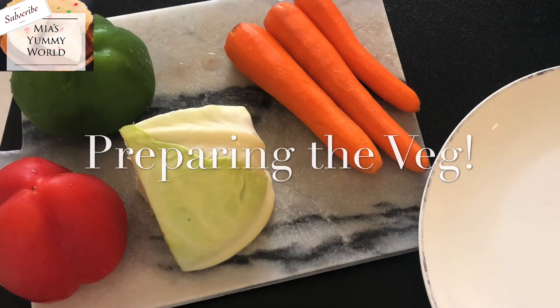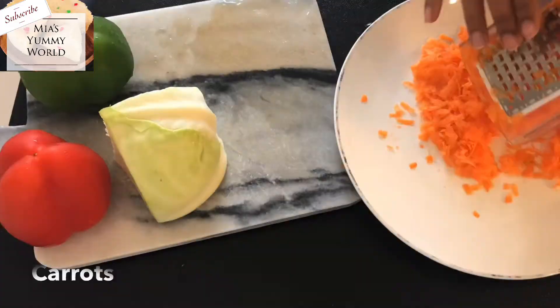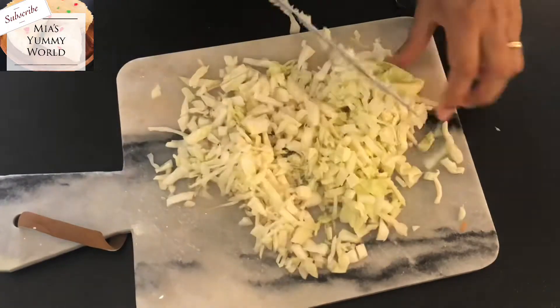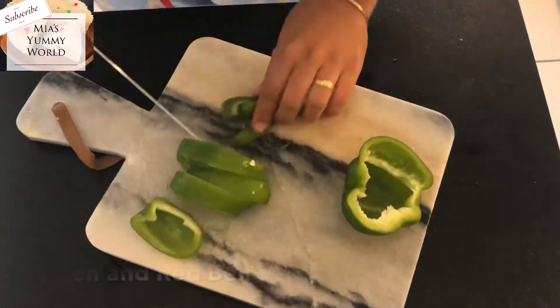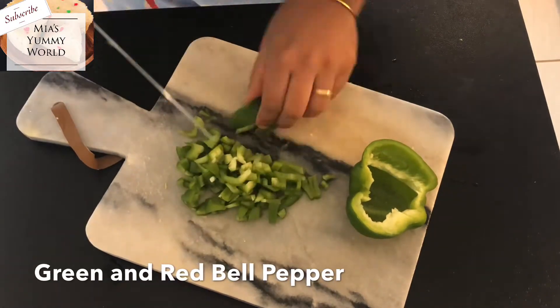Firstly, I'm preparing the veg for my filling. I have used carrots, cabbage, green and red peppers. You can use boiled sweet corn if you like, or beans or any veg you prefer. I won't suggest cucumbers or tomatoes in this case, as it may make the filling a bit too watery.